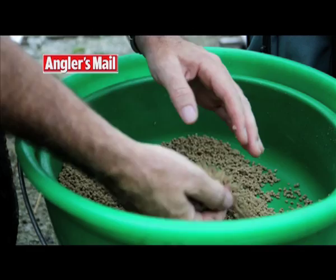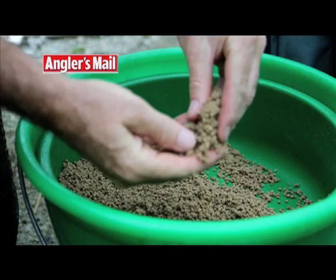I keep both groundbait and micros together in the same bowl so that I can try either one on the feeder, or even a mix of both.